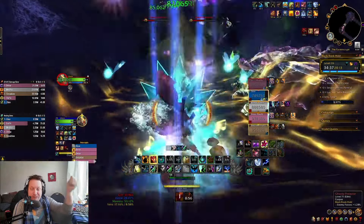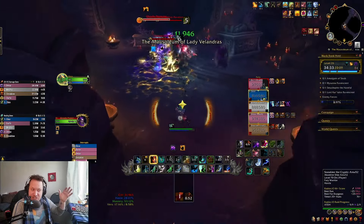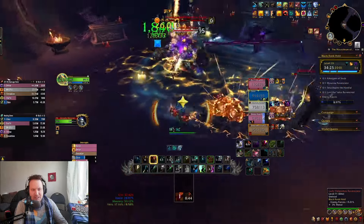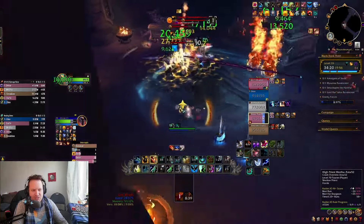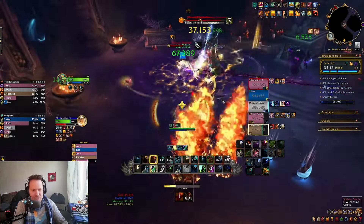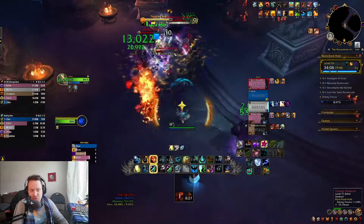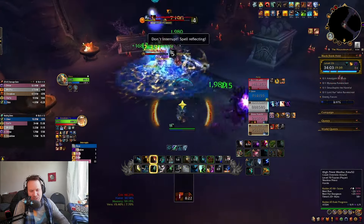Just get your Flame Shocks out. They buffed Flame Shock, Lava Burst, and Lightning Bolt in the recent patch last week, so your single target damage is really good now. Putting a Healing Rain down and sending out some Lava Bursts is going to be lots of damage. You don't really have to prioritize Chain Lightning too much — your Lava Burst is probably going to do more damage. This first section of the dungeon is like one of the hardest, I'd say it's the second hardest, because these mobs just hit really hard.